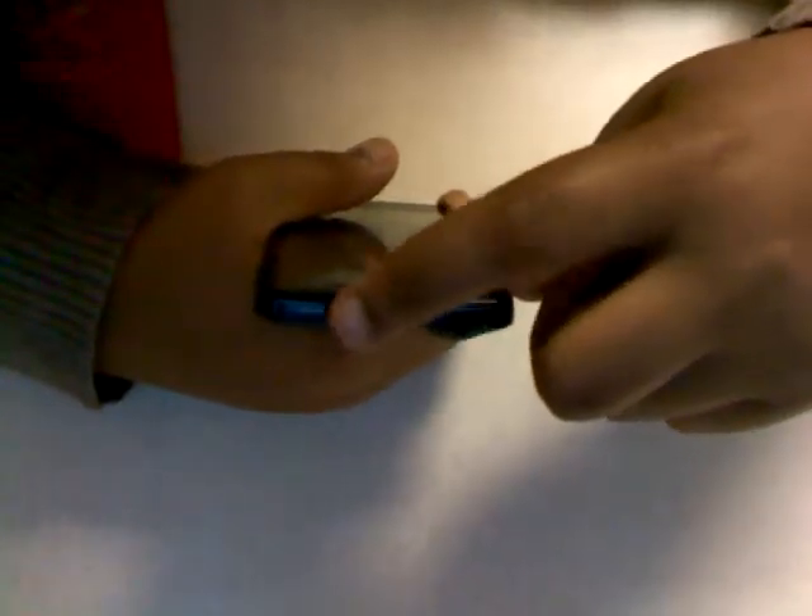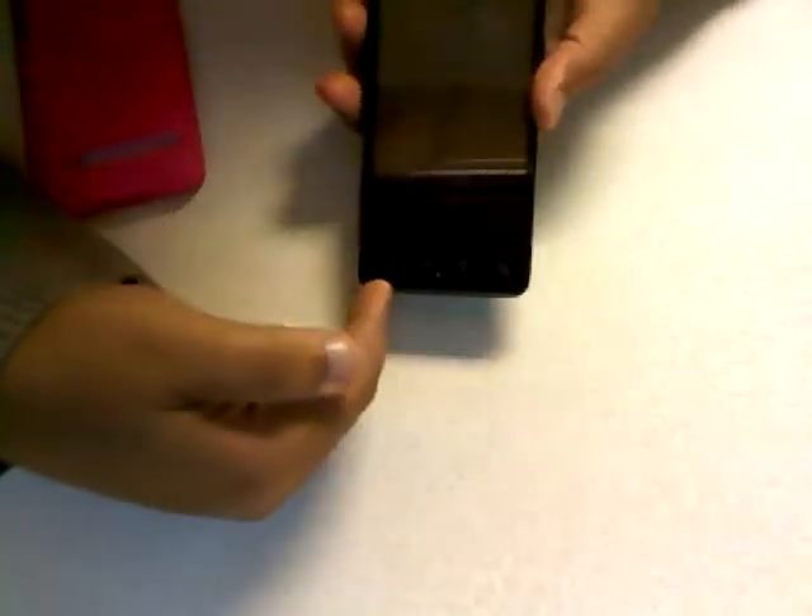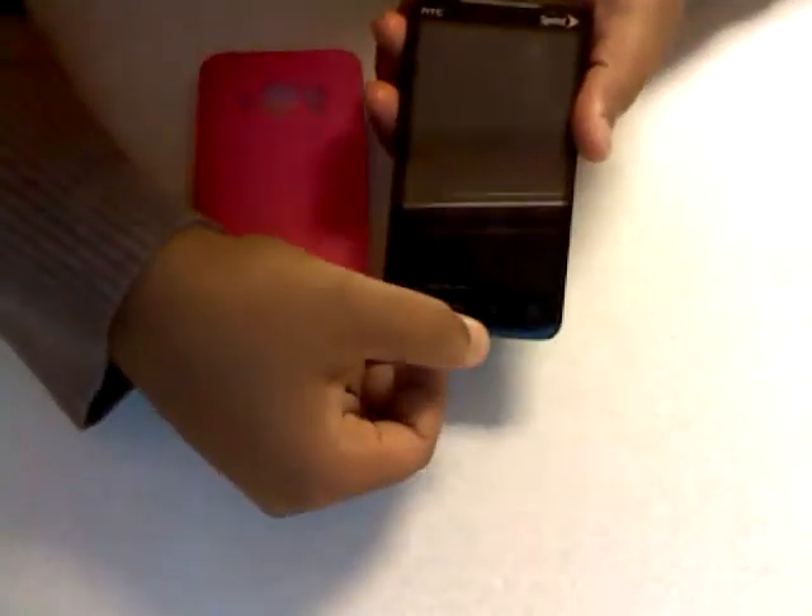There's the sleep/power button and the volume keys up and down. Then you have the four touch buttons — home, menu, back, and search. There's no physical button, it's all touch. Here's the front-facing camera on top, along with the Sprint and HTC logos, and then the screen. Also on the bottom you have the HDMI port and the charging port.